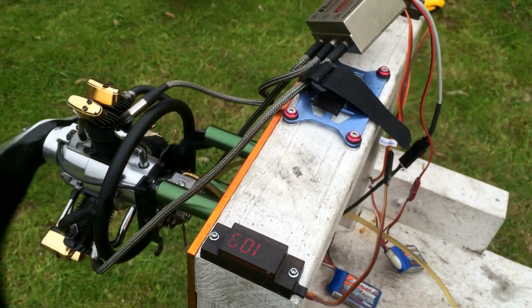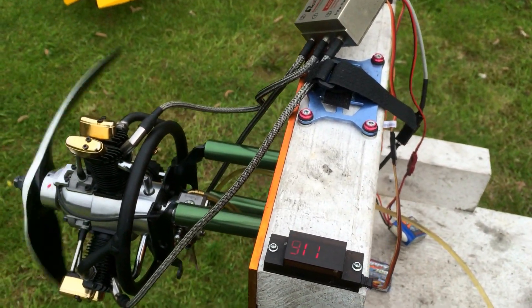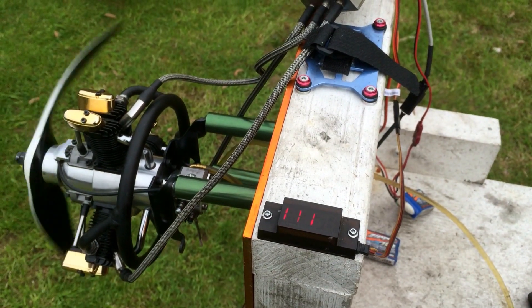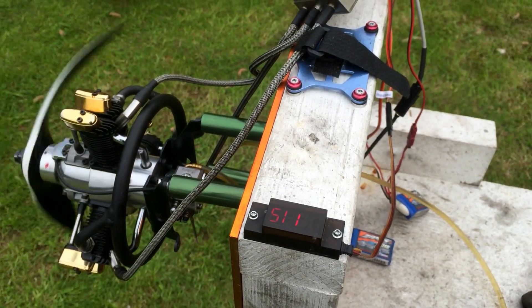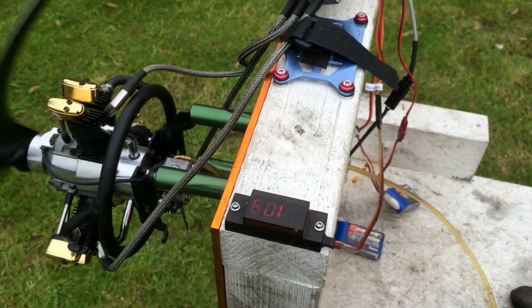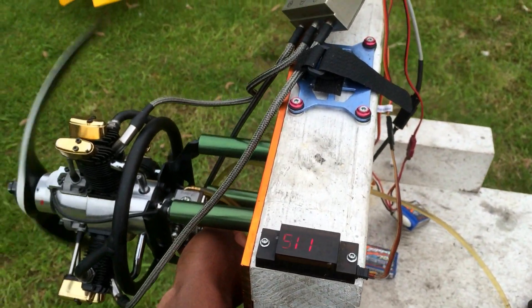Depending on your application you may want to keep your idling a bit higher. This one is idling quite low — between 1100 and 1200 RPM as you can see. Normally for landing purposes you'd keep your idle around 1500, but this is where it's set for now and I'll see how it goes.